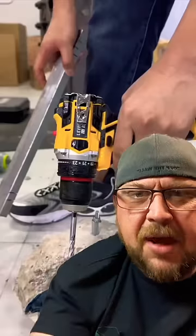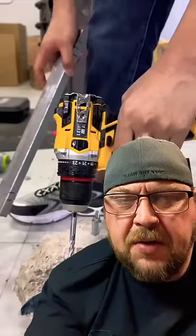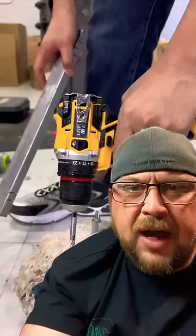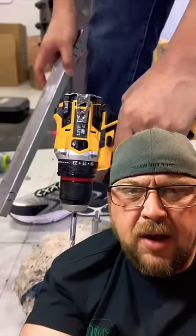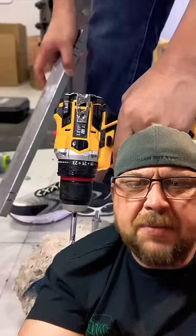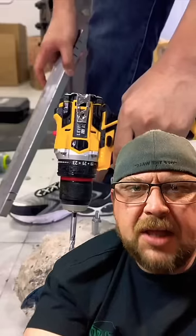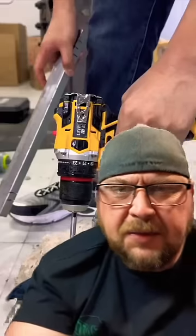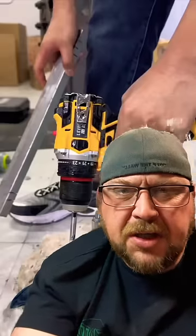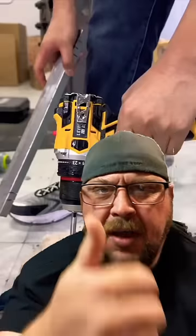All kidding aside, I'm not 100% sure what you guys were trying to do here. Did you go down to the knockoff DeWalt factory and get yourself a drill body, then go to the knockoff Milwaukee factory and get a chuck and a speed switch, and just slap a plate on the back? I'm sure you guys will make good tools at some point in time — just keep at it.